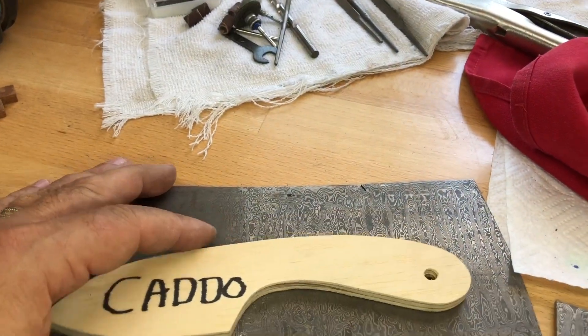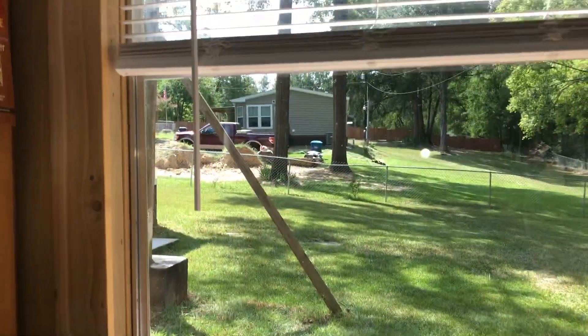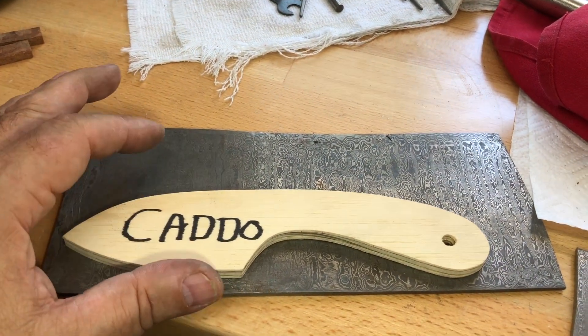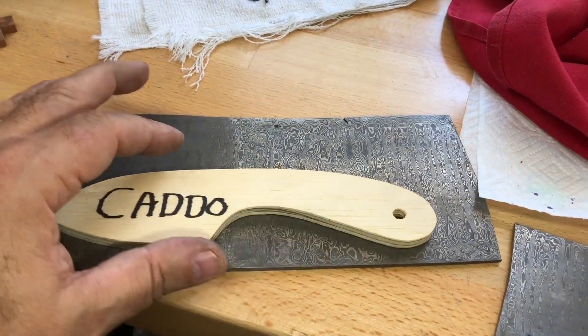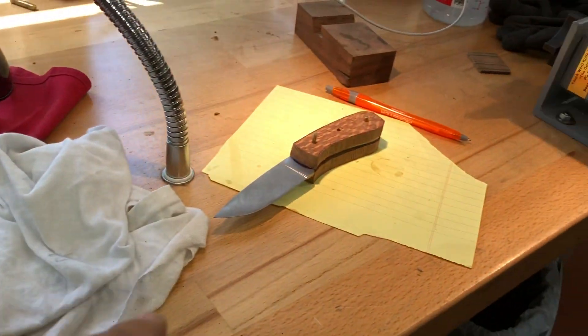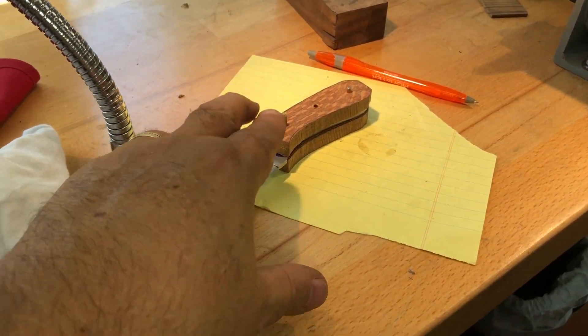My wife keeps sending me messages while I'm talking — she's sitting up there by herself, and that's what her message was. All right, I've got to go have coffee. When we get back I'm going to start working on the handles.